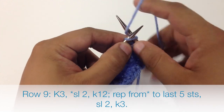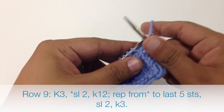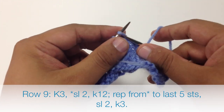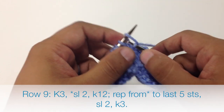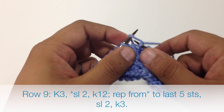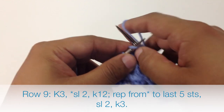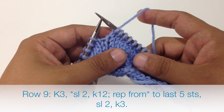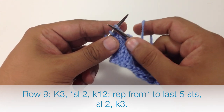Row 9, we're going to begin by knitting 3. Then we're going to start our repeat by slipping the next 2 stitches purlwise. Then we're going to knit 12. We're going to repeat the slip 2 and knit 12 until the last 5 stitches in the row. When we get to the last 5 stitches, we're going to slip the next 2 stitches purlwise and then knit 3.